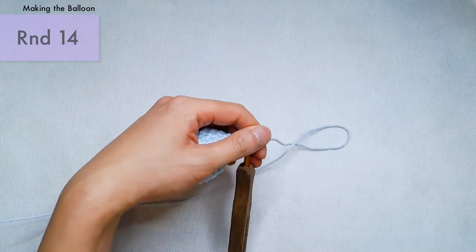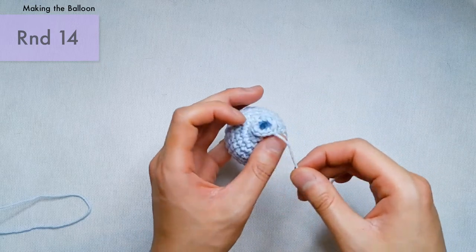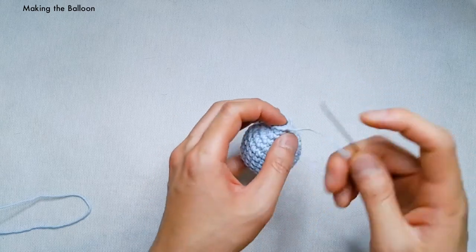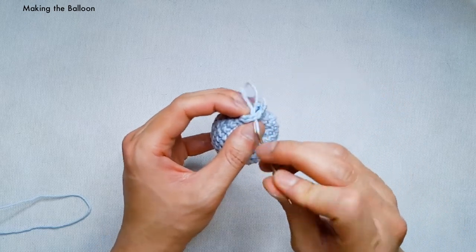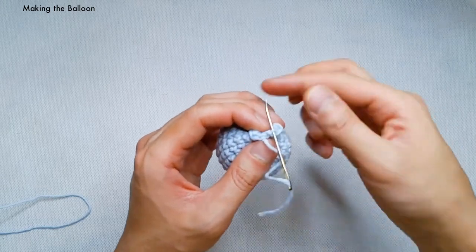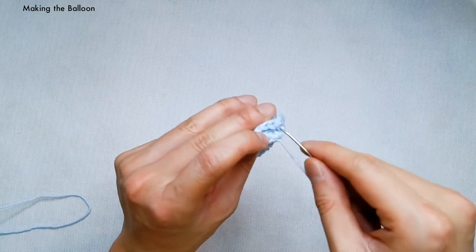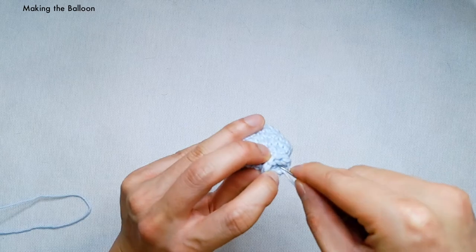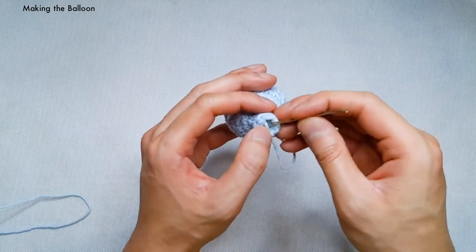Now cut a short tail — we don't need very much. Use your darning needle to hide this end. Thread the needle and go behind the next stitch, pull it tight, then reinsert the needle right into the middle of the slip stitch and pull tight. Try to get into the little opening and hide your yarn underneath some loops on the inside of the balloon. For this tail, we don't even need to trim it — we can just hide it inside the balloon for some extra stuffing.